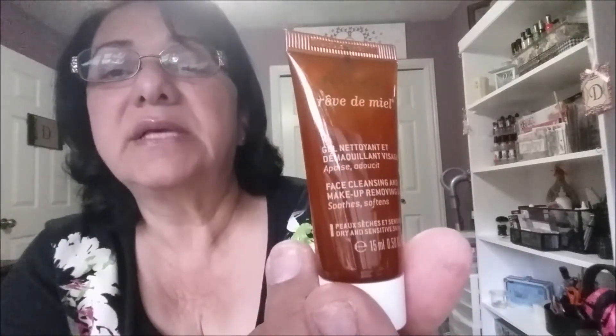Let me see what else they put in here. What the heck is this? Gel something — face cleanser and makeup removing gel! A 0.50 fluid ounce. Let me smell it — ah, that smells good! Oh man, that has a really good smell. I might have to purchase this even though I don't even know if it works, but it's a face cleanser and makeup removing gel at the same time — pretty cool.